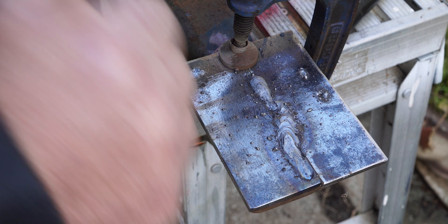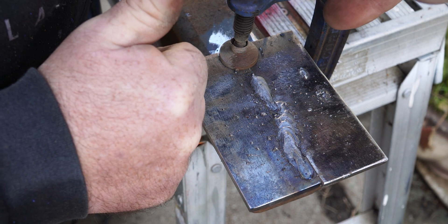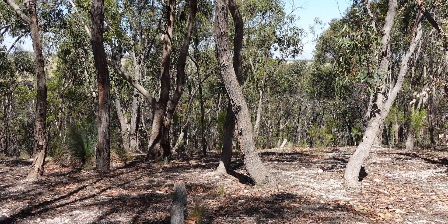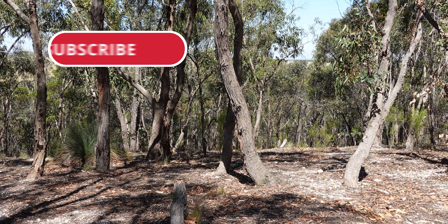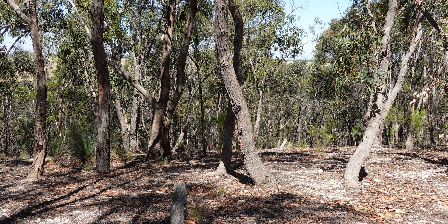If you liked this video, give it a thumbs up — or a thumbs down twice if not. Don't forget to subscribe to the channel and ring the bell icon so you won't miss out on future content. If you want to support the channel, consider becoming a patron on Patreon and you'll get early access to videos on YouTube. We hope to see you out on the tracks.